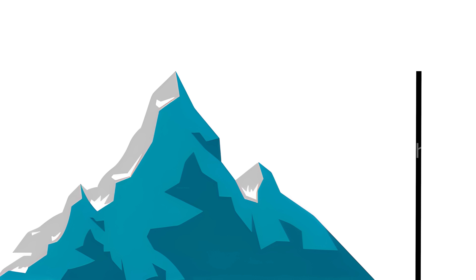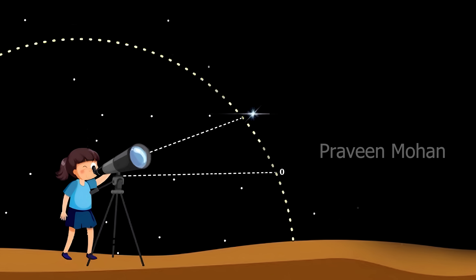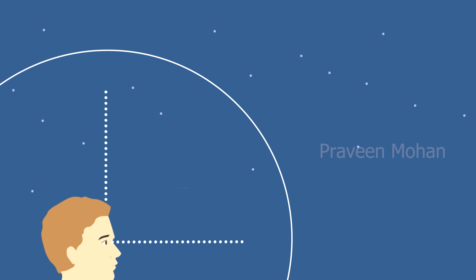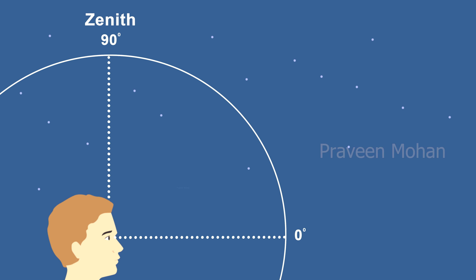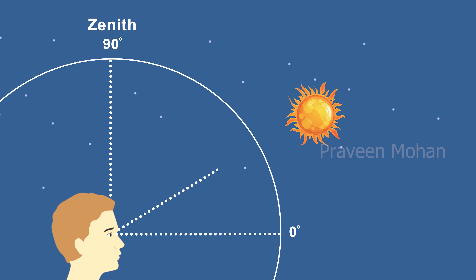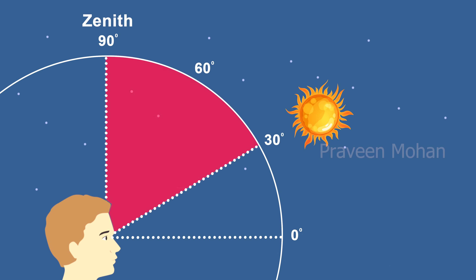Normally altitude refers to height — we say the altitude of Mount Everest is 29,000 feet. But in astronomy, altitude refers to the angle, so it has the units of degrees. You can also calculate the zenith distance, which is 90 degrees minus the altitude. So if the sun's altitude is 30 degrees, the zenith distance will be 60 degrees.